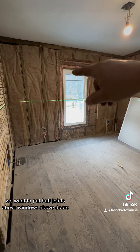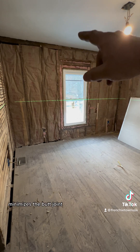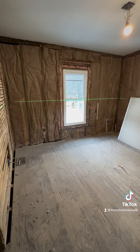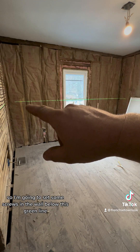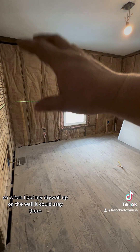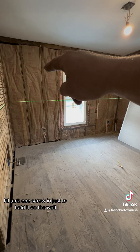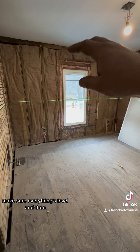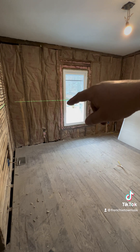We want to put butt joints above windows and above doors — that minimizes the butt joint and minimizes the appearance that there are two pieces of drywall connected. I'm going to set some screws in the wall below this green line so when I put my drywall up on the wall it can stay there. I'll tack one screw in just to hold it on the wall, make sure everything's level, and then cut around this window.